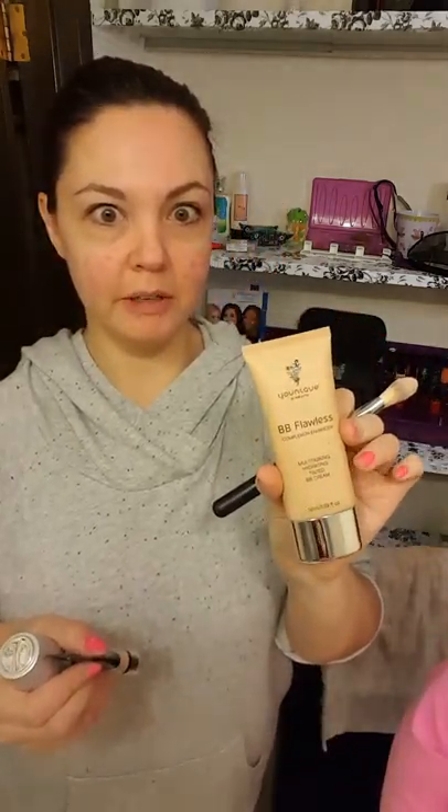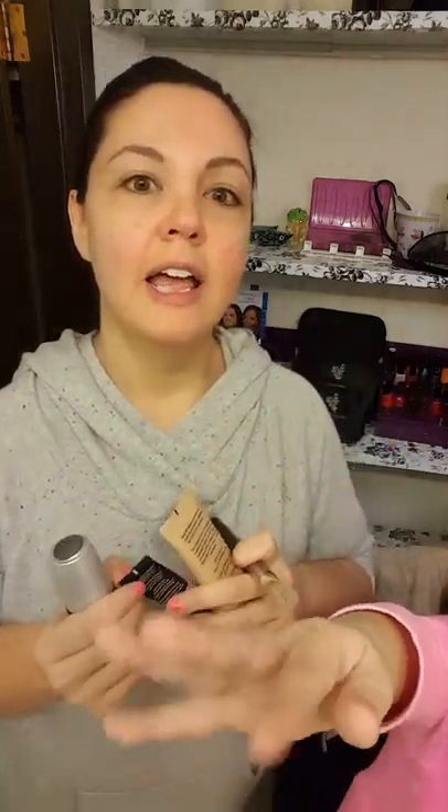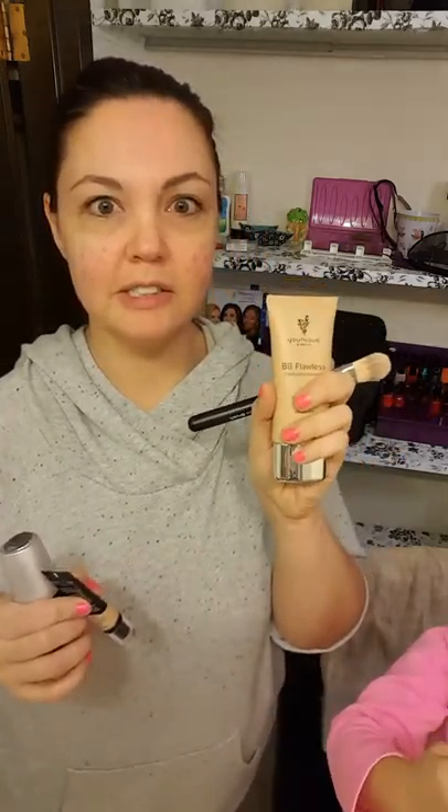Hi ladies, it's Roxanne and my daughter Grace. I wanted to show you a video about the BB cream because I know a lot of us are anxiously waiting for the liquid foundation to come back, but it's still out of stock. Hopefully it's coming back soon, but I do have a little bit left that I ordered before and I'm trying to conserve it, so I need to use my BB cream.